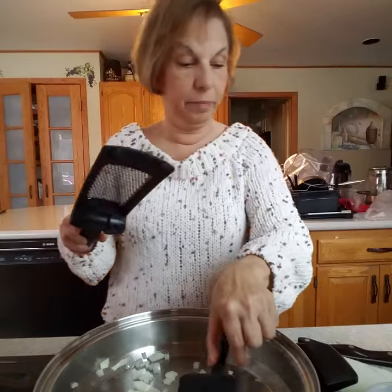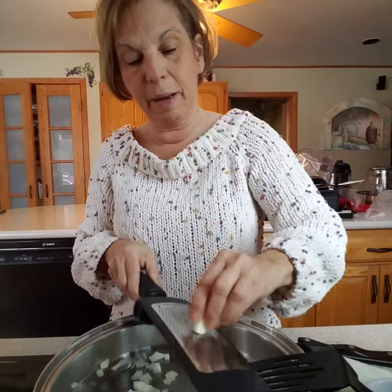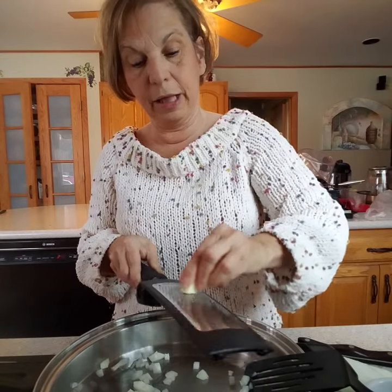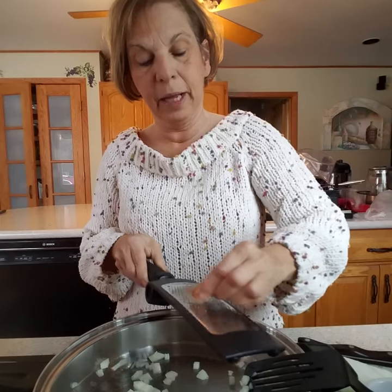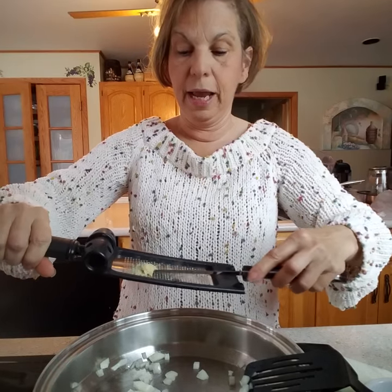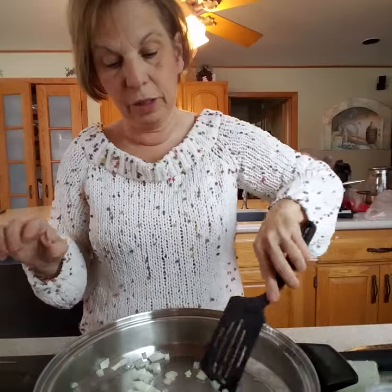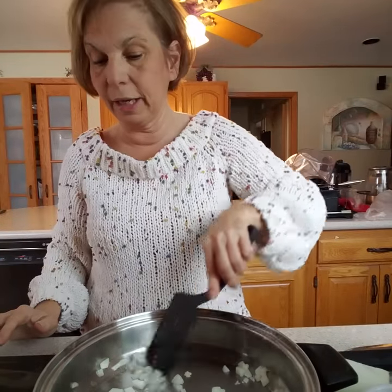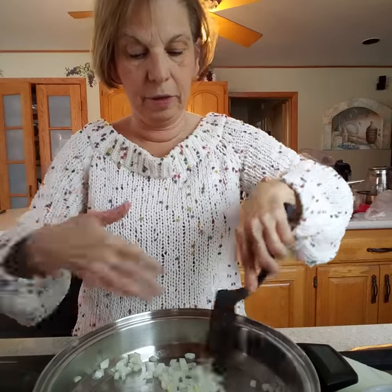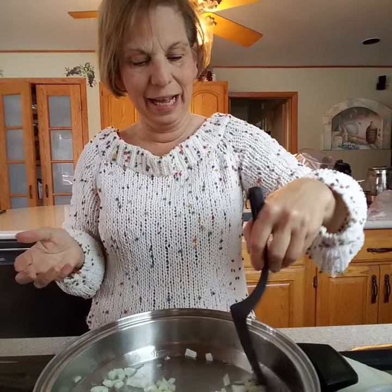I can smell those onions — wow, like really smell them. So I'm going to start putting my garlic in here. I'm using my microplane for my garlic, and the reason I like doing that is that the microplane makes almost like a paste. I like doing that versus having big chunks in my sauce. So I'm just going to start moving that garlic around really quickly. Like I said, we don't want to burn it. There is nothing better than the smell of garlic and onions sautéing in a pan.